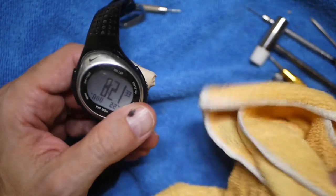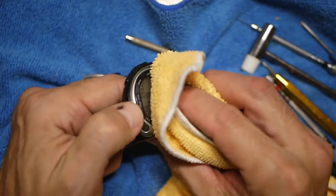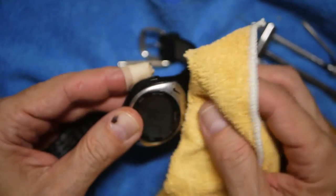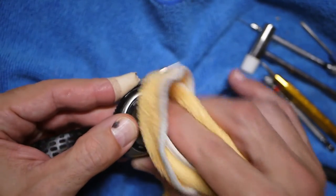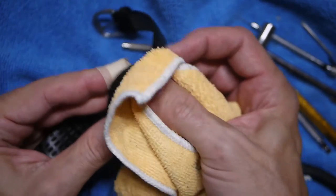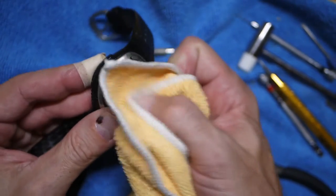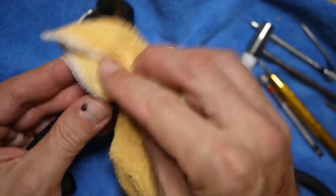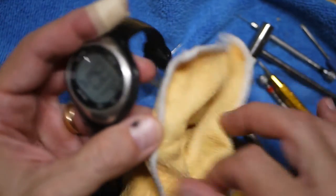Let's work on this top area right here and see if we can get some of that. The problem is this is an entirely plastic watch — I don't think this is metal up here. It doesn't feel cold like metal, so it's probably just plastic. I don't want to get too high up there and risk wearing some kind of coating off the plastic, but we're gonna work on this top edge right here — that's where things usually get scratched up the worst.